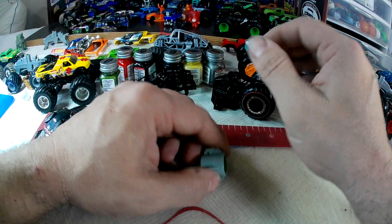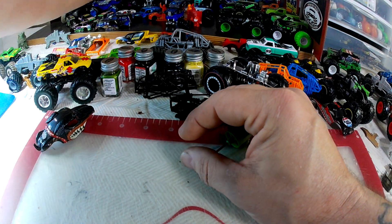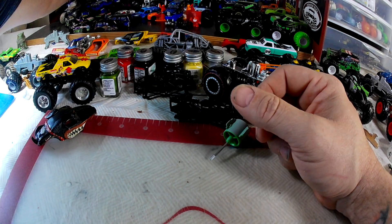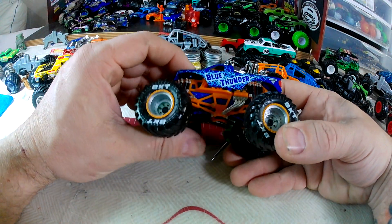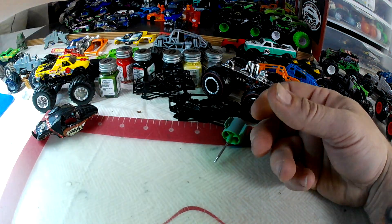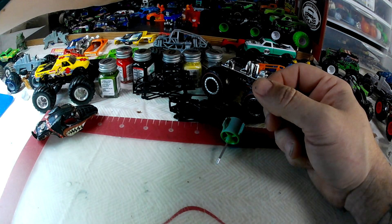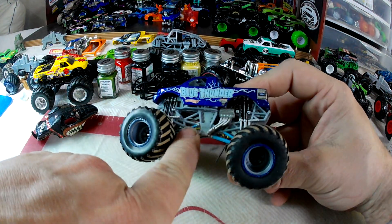You can get everything customized the way you want and put everything back together. There's a lot you can do with these. The chassis are very customizable — I've done a lot of paint work in here, used different colors. This is a front-engine Spin Master, and a lot of times I will go in here and cut away from the chassis.